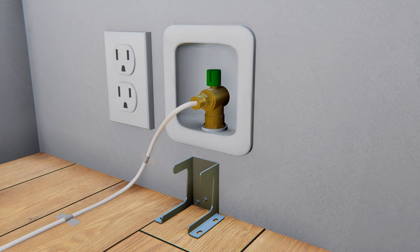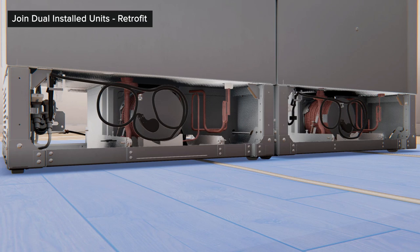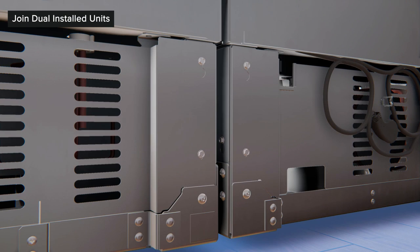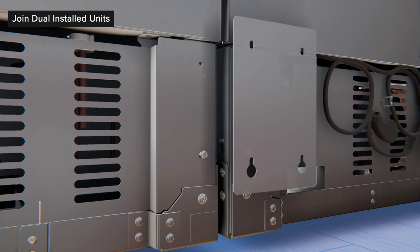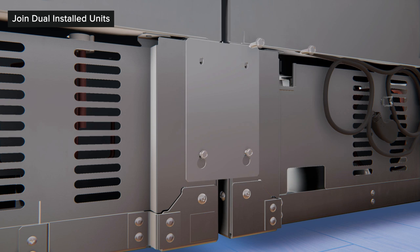For retrofit models, reinstall the rear access covers and bottom back unification bracket. To install the bottom back unification bracket, loosen the two bottom screws of the rear access covers of both units and remove the top screws. Hang the unification bracket to the bottom screws and reassemble the screws at the top. Tighten the screws to tie the units together.